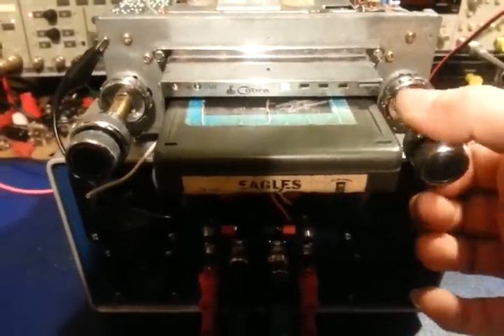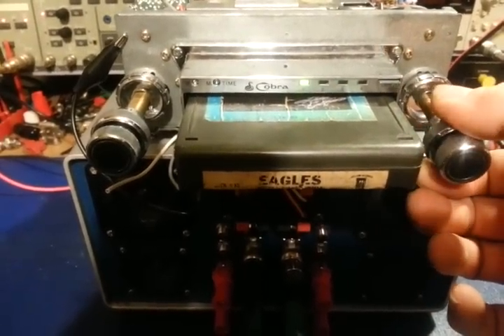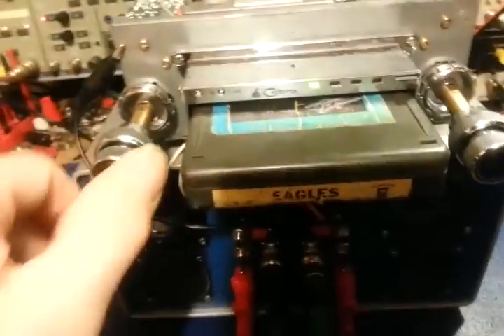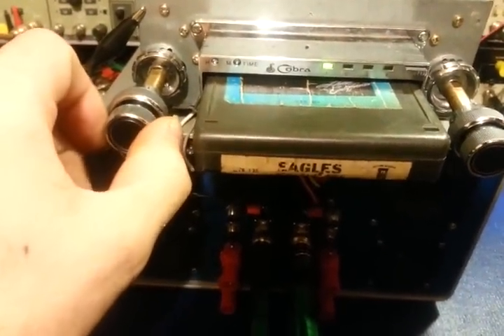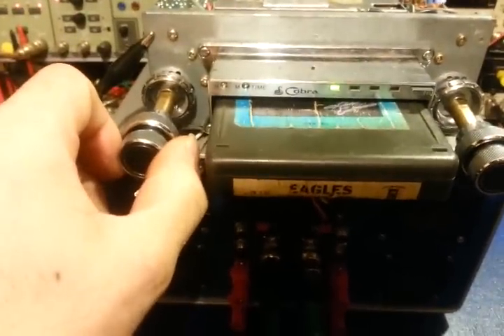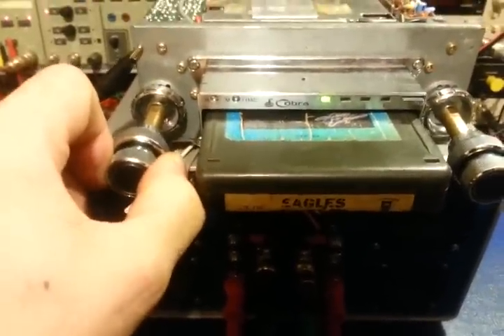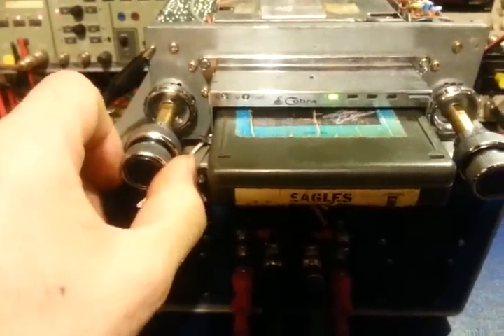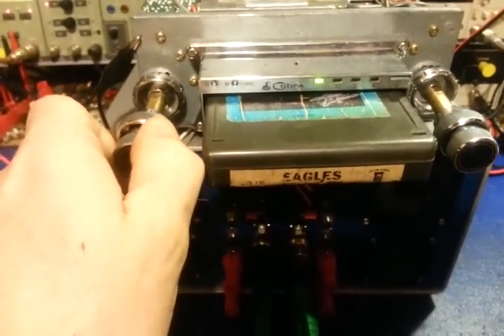Over here on the right you have the on/off and then volume. If you pull the control out it is your front-to-rear fader. So turn the volume up some, pull the control out — oops, I have those speakers turned off.